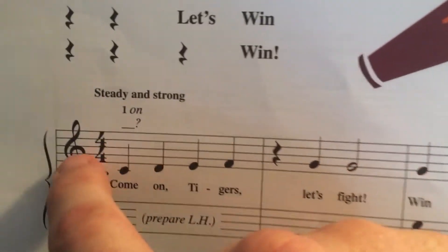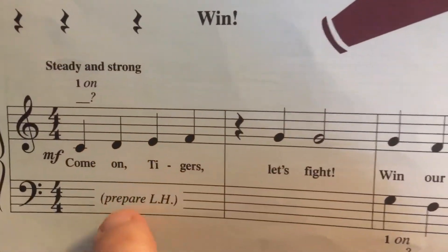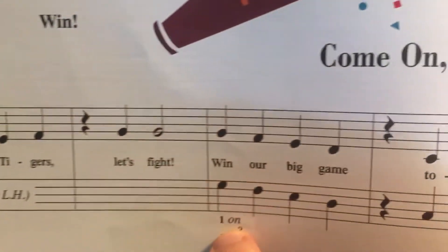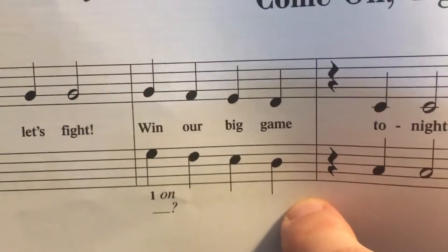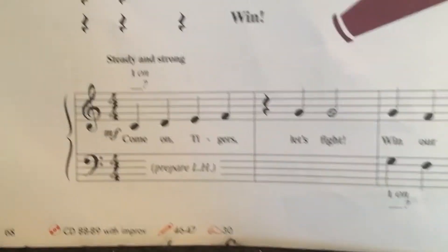Once again, make sure this is being played at the same time. Right hand thumb on middle C — prepare that left hand. Left hand thumb is going to be on G. None of this is new; the only thing new on here is the quarter rest.